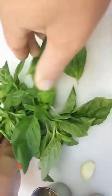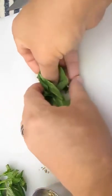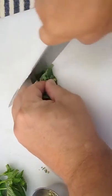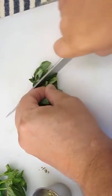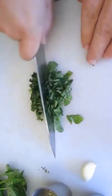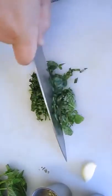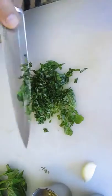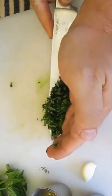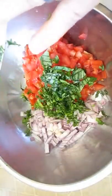Now we've got some fresh basil. This is important — always use fresh basil, don't use the dried stuff. Roll it up in a little ball — a little trick for you — and slice right through it. Turn it on the side, go the opposite direction. That'll get it nice and fine, perfect for the mixture. Throw that in there.